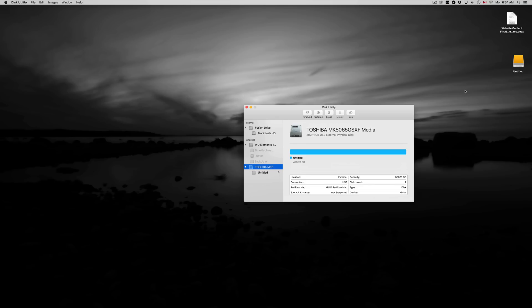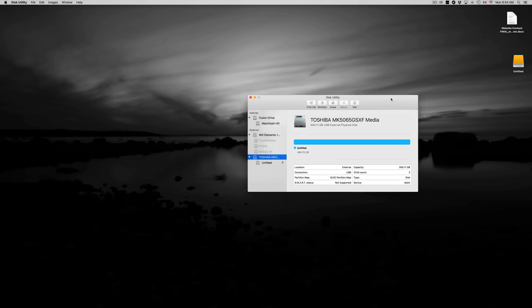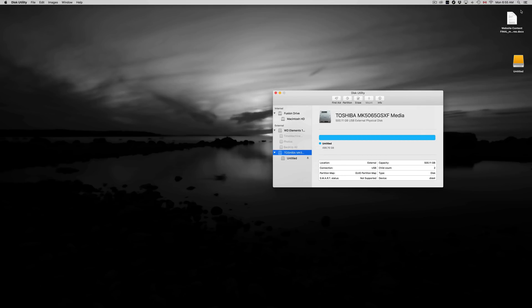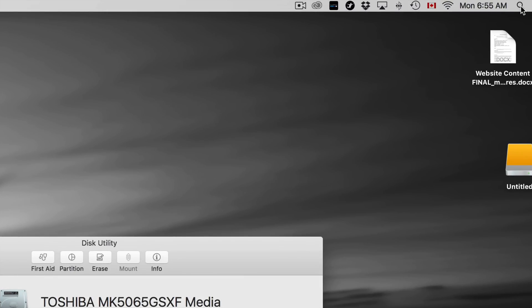So you guys can just drag and drop stuff onto it, and that's how it works — it can work just like a USB stick where you copy and paste stuff to it. That's how an external hard drive should work. We're also going to set up Time Machine, which is going to back up your entire computer including your apps, background settings, everything. But first, let's go over formatting in Disk Utility.